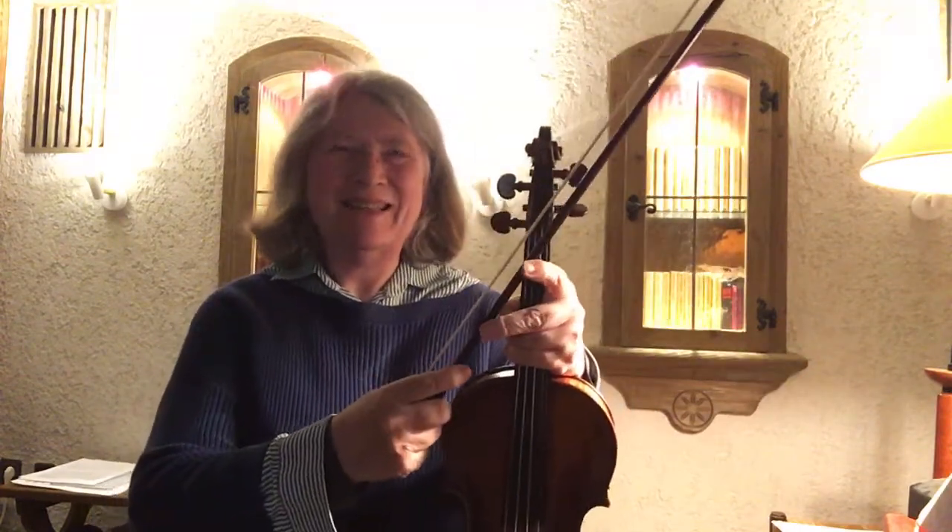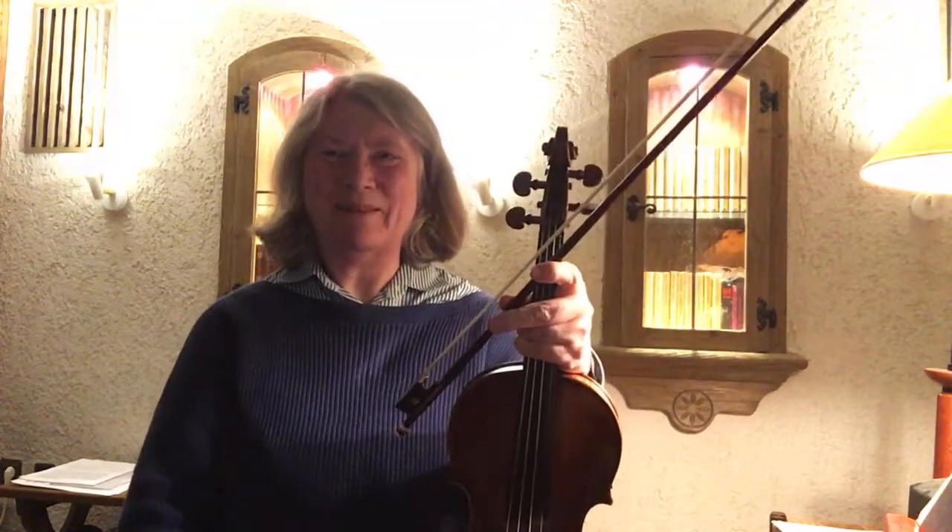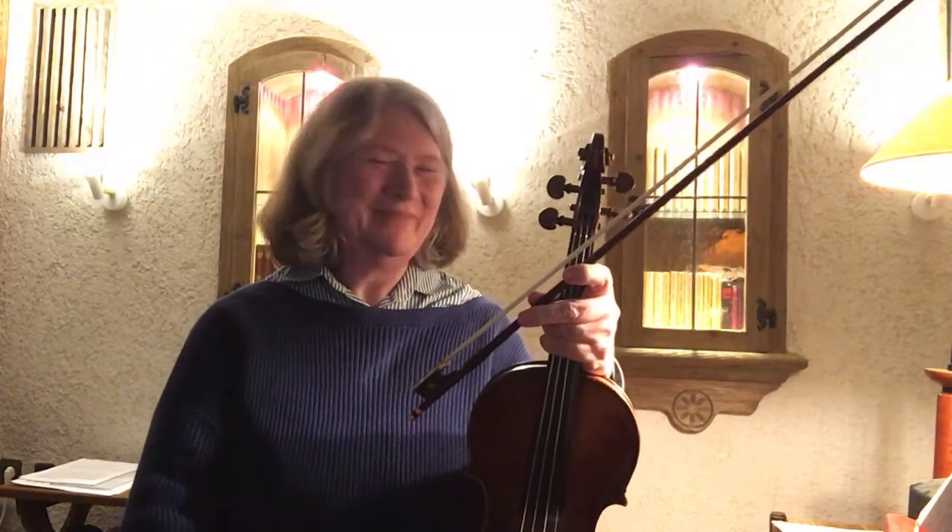So anyway, if you have time please let me know your thoughts, and then I can prepare better for Friday. Talk to you soon, bye for now!